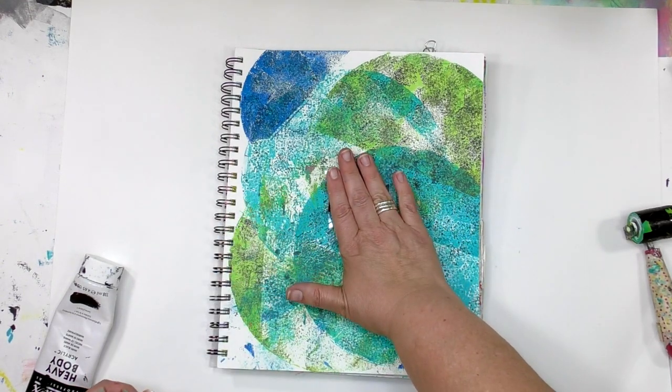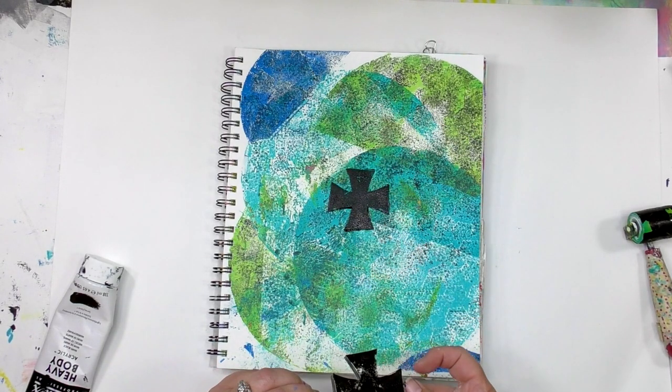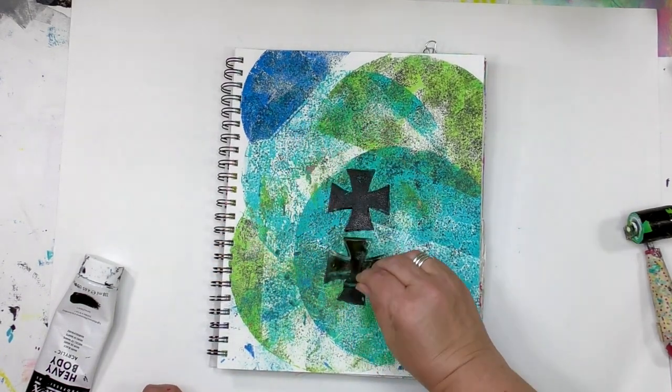You can start anywhere on the page that you want. I'm feeling the middle right now, so that's where I'm going to start. I've got one impression on there, but there's still plenty of paint on that plate — you can see it — so I'm immediately going to take it in to get another impression right away.